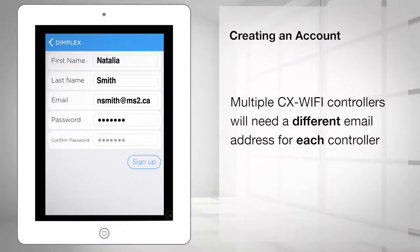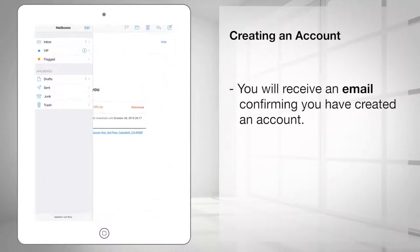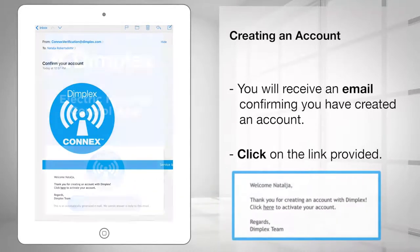If you have multiple CX Wi-Fi controllers, you will need a different email address for each controller, as each controller needs its own unique account associated with it. You will receive an email confirming you have created an account. Click on the link provided to bring you back to the app.